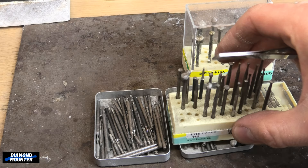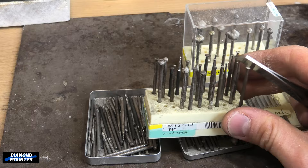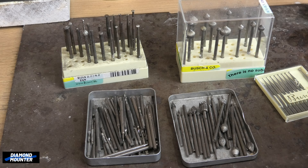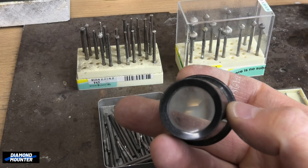I keep these separate because these are specific for setting stones — diamond burrs. This tin is very old — it's actually Rolex. My father was a watchmaker and so some of my tools are from him. I have watchmakers' tweezers, screwdrivers, tins, and also an eyeglass.